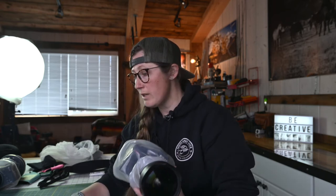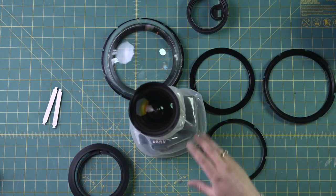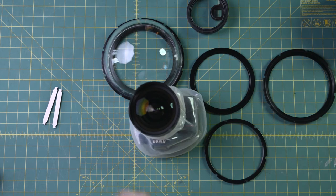If you have a lens with a built-on lens hood, Outex makes a bracket that you can slide over and it allows you to attach the system to it. If you don't have a bracket and you do have a front thread, they also have an adapter bracket that threads onto your lens so you can use the 180 dome port with that as well - super handy.